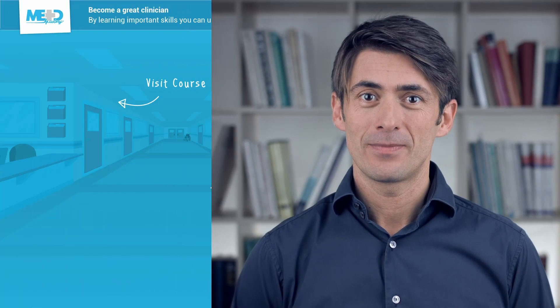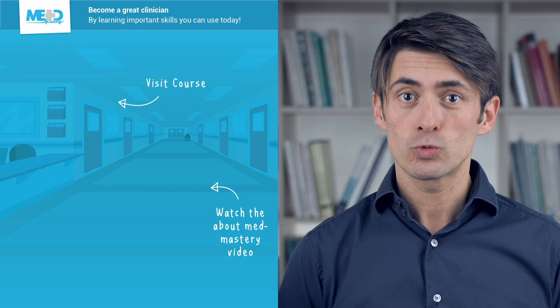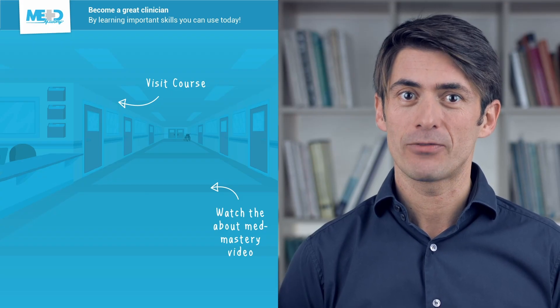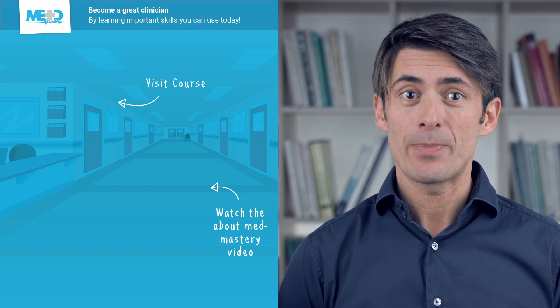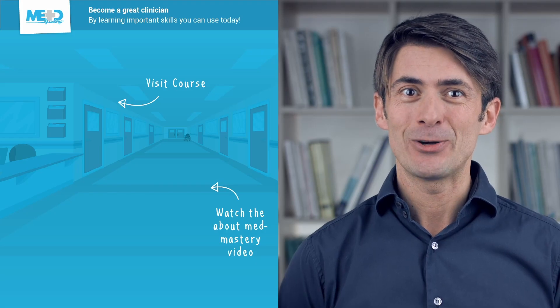Make sure to check out the course this video was taken from and register for a free trial account, which will give you access to selected chapters of the course. If you want to learn how Med Mastery can help you become a great clinician, make sure to watch the About Med Mastery video. Thanks for watching.